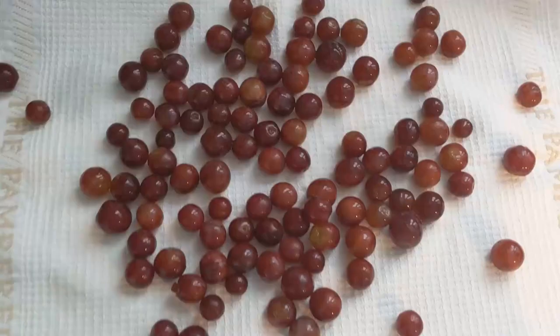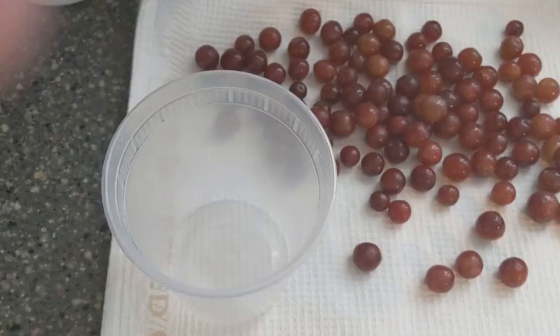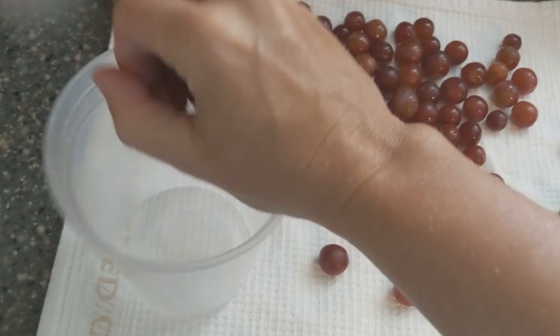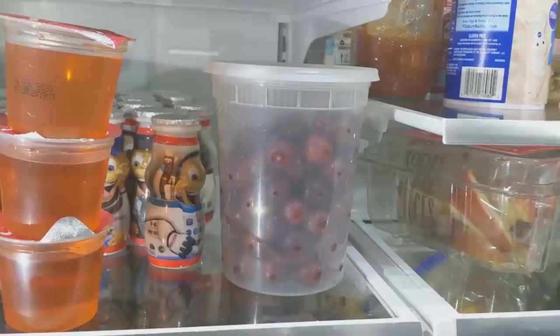I'll drain them and I have a towel set out to let them air dry. Now everything is air-dried, so I'm just going to put these back in an airtight container. You can use glass or plastic — I'm reusing one I have. Stick it in the fridge and it'll last so much longer, as long as you don't have too much moisture.